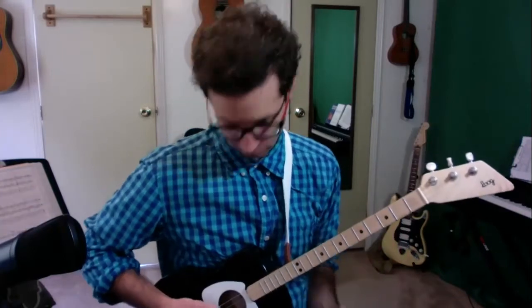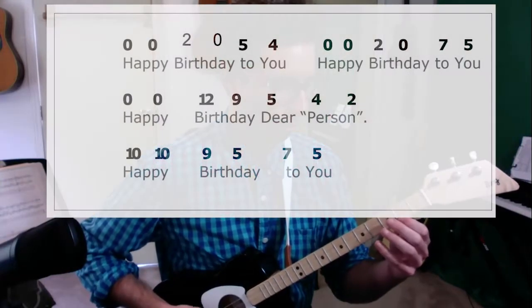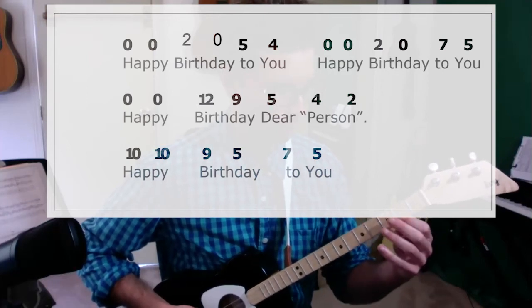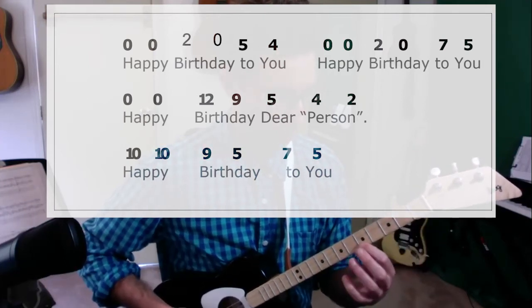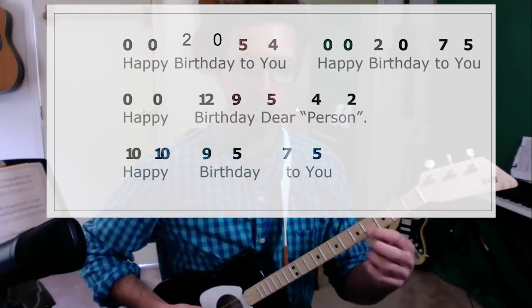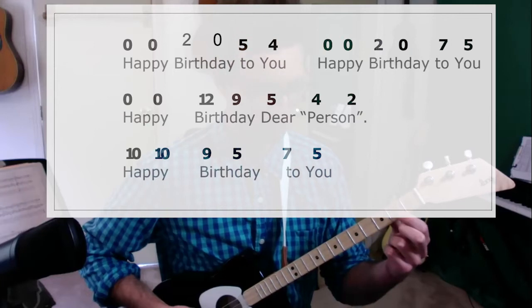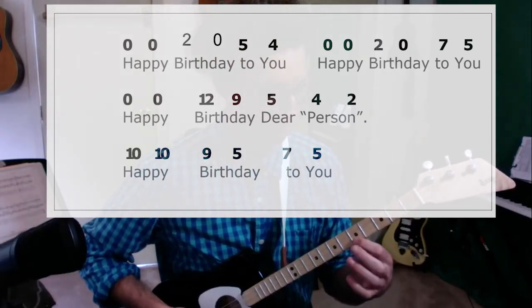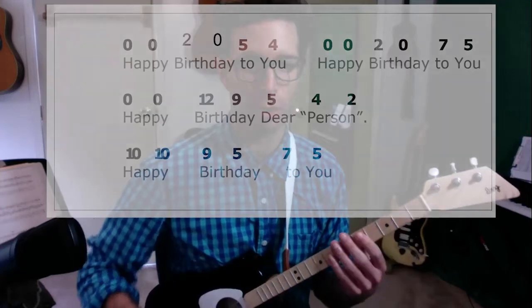In case you don't know the words, here's how it sounds. Happy birthday to you. Happy birthday to you. Happy birthday dear music student. Happy birthday to you. You can put anybody's name in there. So I just sang that one for you.